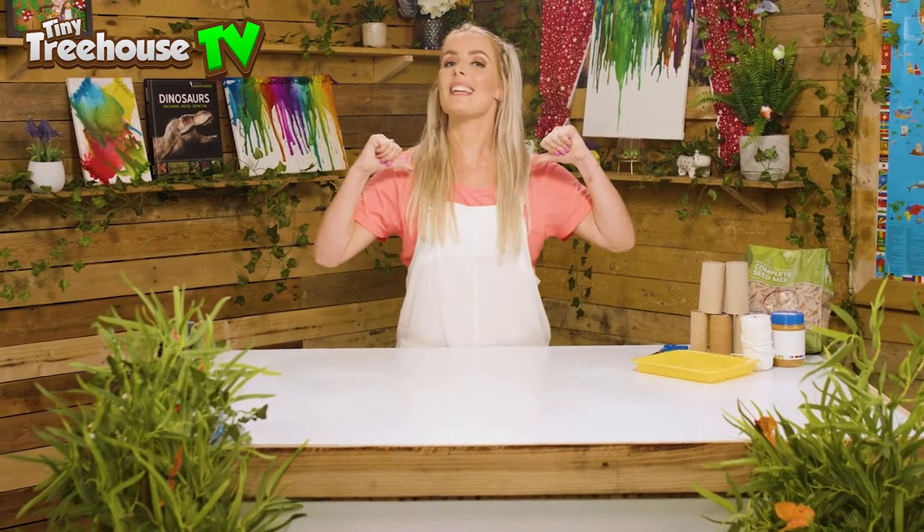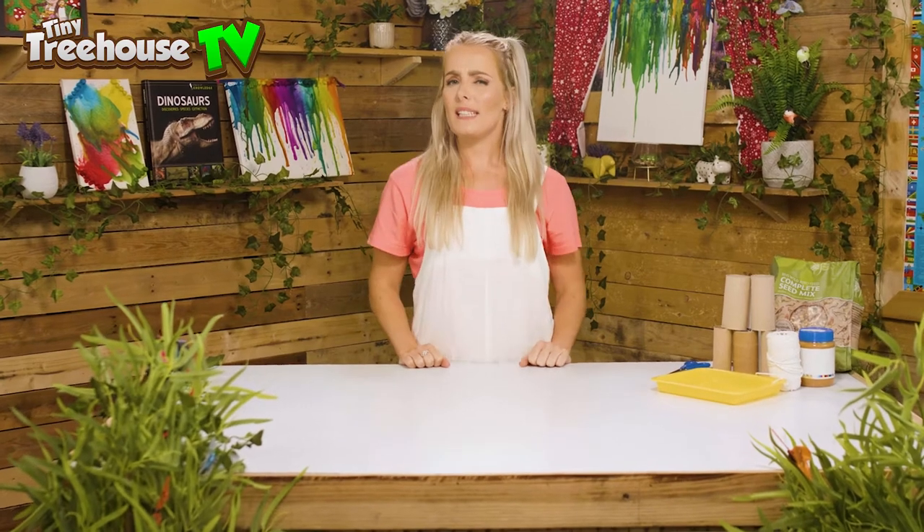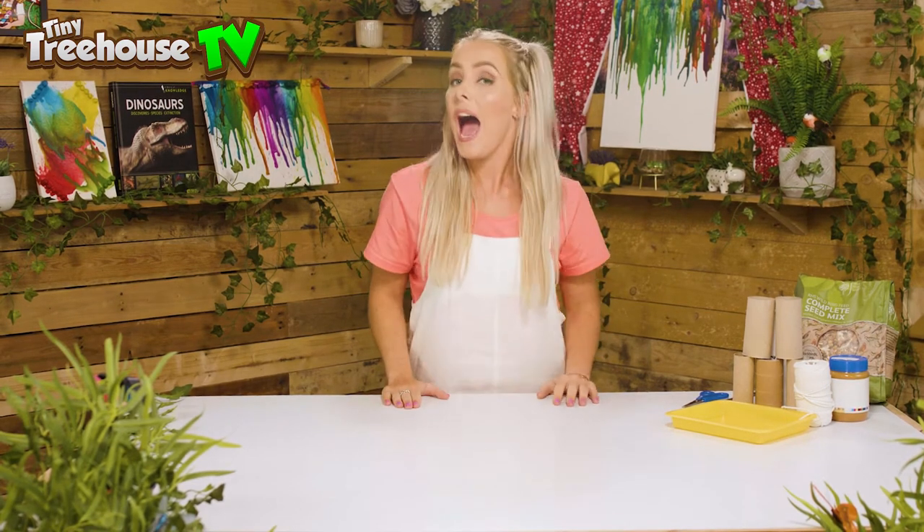Hi guys, welcome back to the Tiny Tree House with me, Daisy. Today we are going to be making some homemade bird feeders that you can hang in your very own garden. Now, with us living in the forest we see lots and lots of birds and wondered how we could help out. So let's go discover how to make our very own bird feeders.